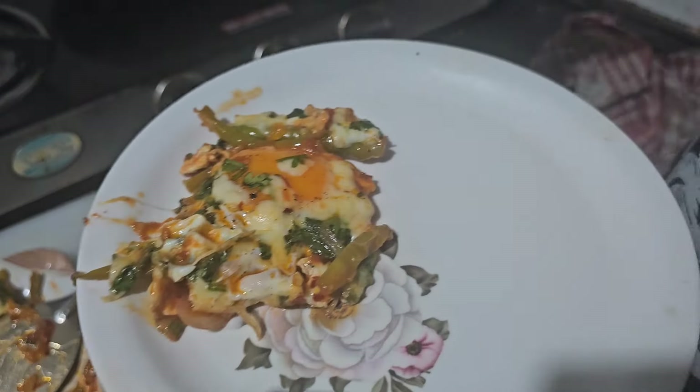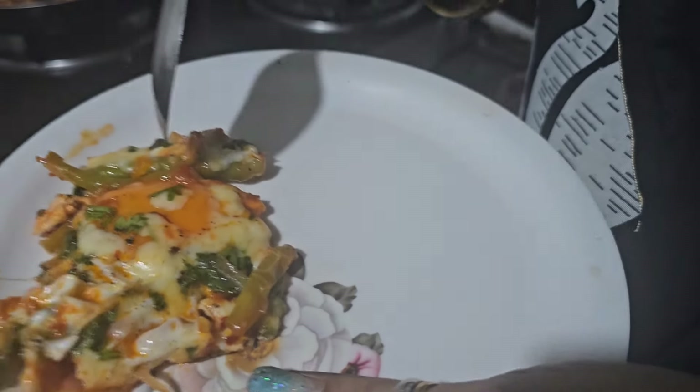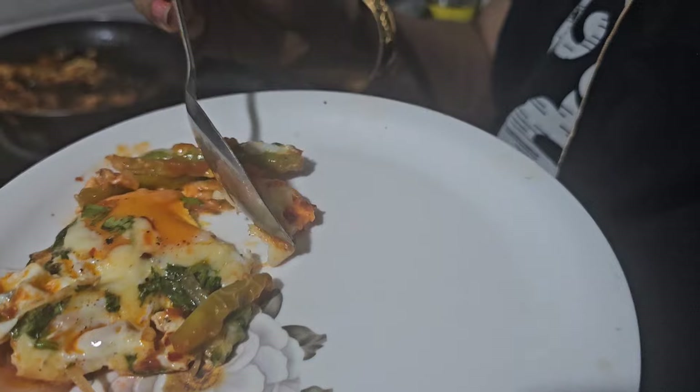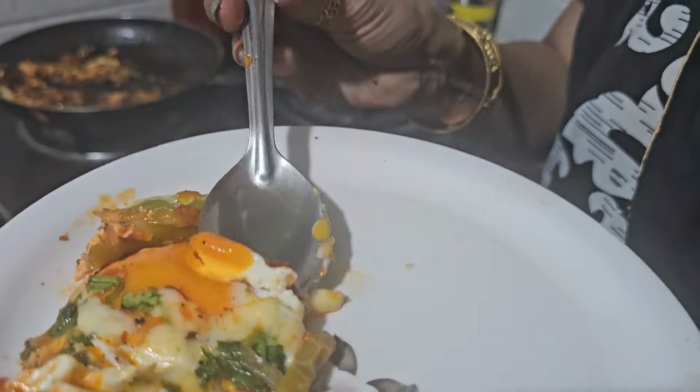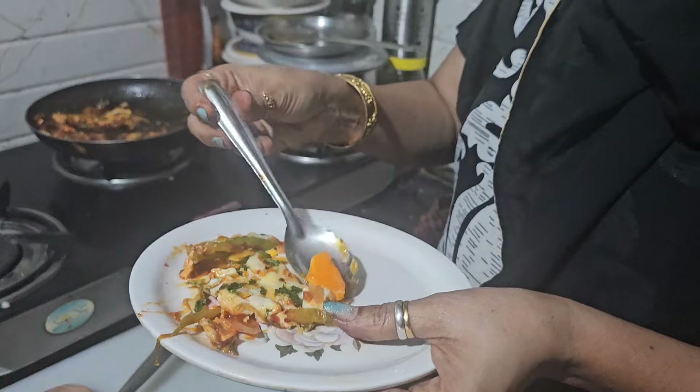So Mom, I think you are going to test this dish. This is the size of the egg — it looks good in the dish. How is it, Mom? Mmm. Mashallah, it's really very tasty! It's really tasty.